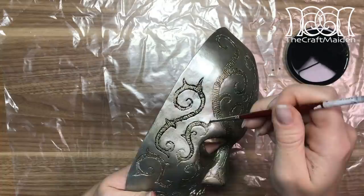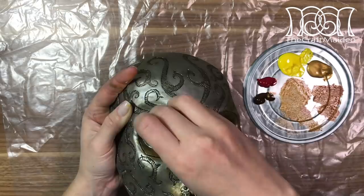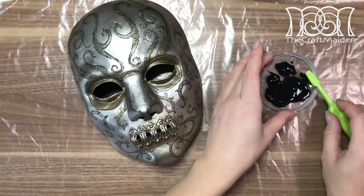To make the pattern really pop, I'm adding a wash of watered-down black acrylic. Because Bellatrix's mask is kind of used and weathered, I'm adding a bit of rust to it. To do that, I'm using brown, yellow, red and gold, mixing it together and dotting it on with a sponge or a brush wherever I need it.